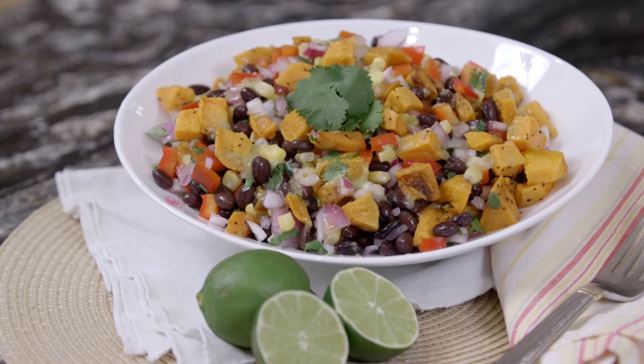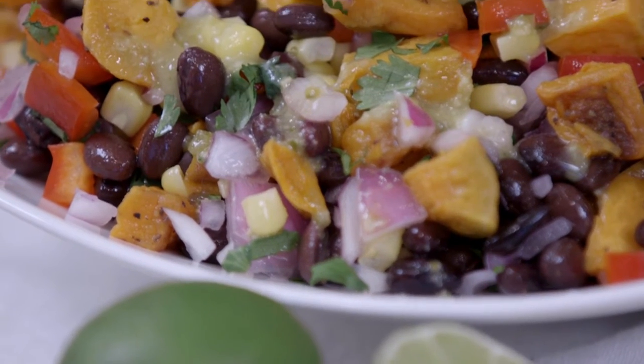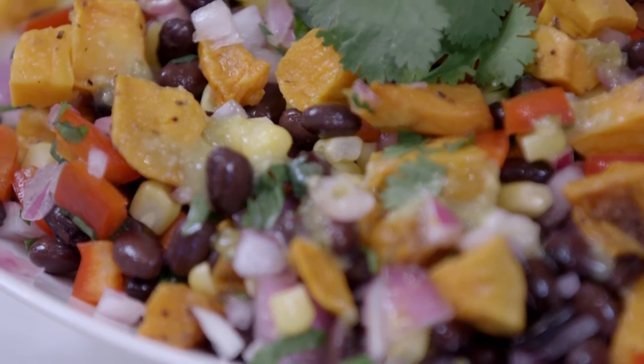Hi, I'm Holly Clegg. Welcome to my Trim and Terrific Kitchen. Do you like potato salad? Well, I'm going to give you the best potato salad recipe ever. In fact, think of it as a potato salad makeover — not full of mayonnaise, but full of southwestern flavors and sweet potatoes. So let's get started.